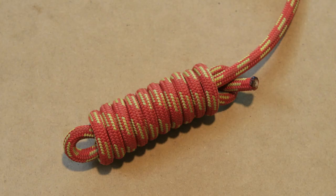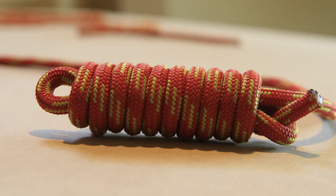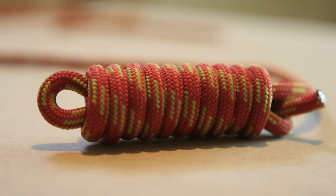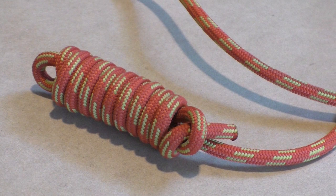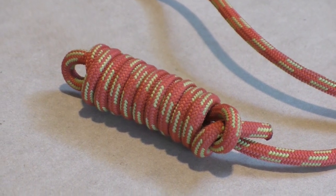And that's it for the hangman's knot. If you like our video please give a thumbs up. If there is something you feel we can improve on then please share it with us in the comment section below, and we might use that information to improve the quality of our next video.